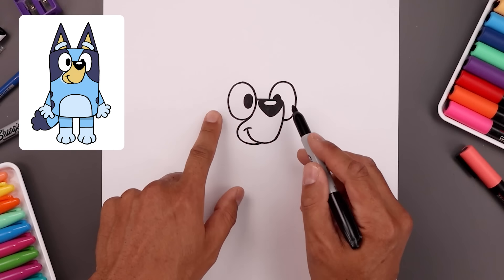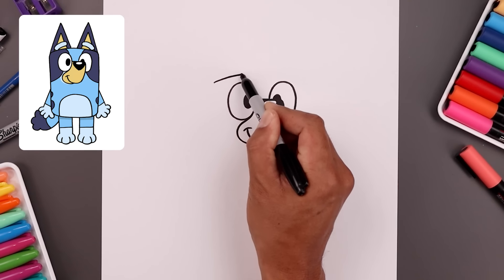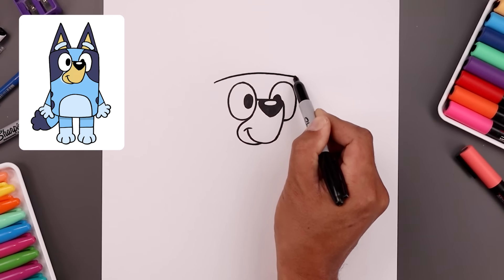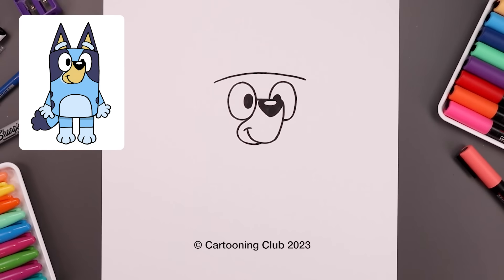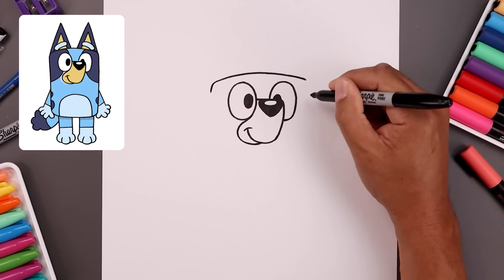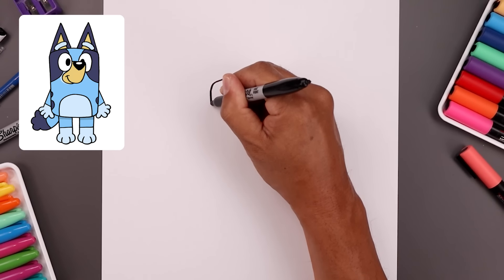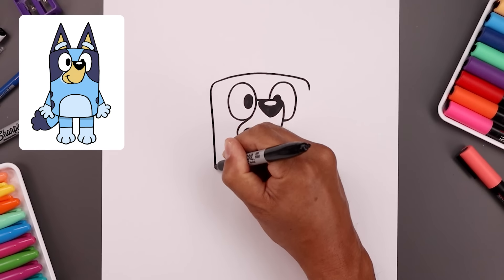Now that we've drawn the face, let's move up and draw the top of the head. We'll start all the way over on the left side, draw a curve that goes up in the middle and bring that down towards the right. Let's round out the corners of the head, pull that down and pull this all the way down towards the bottom of the body to right about there.